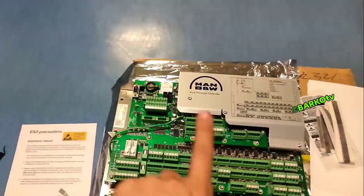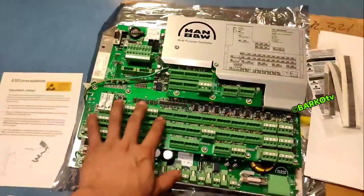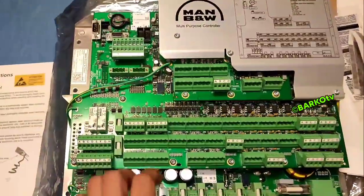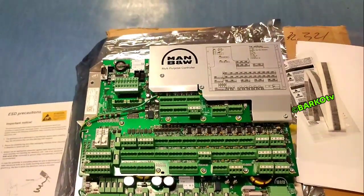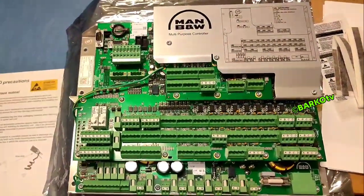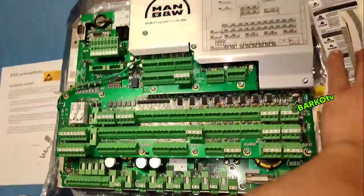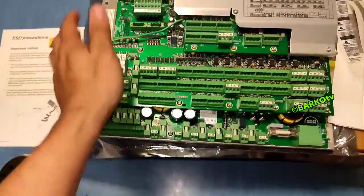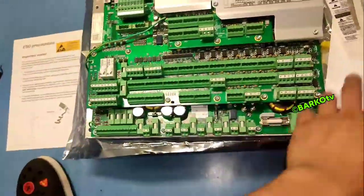Good day. Our topic for today is all about MPC — MPC for MAN BNW. The specific topic for today is forcing the software of this unit to update from the MOP panel. No need to use a strap because this is already defective, but for today's learning video we need to use a defective unit.